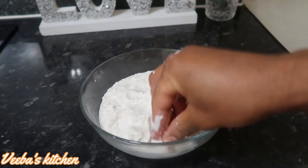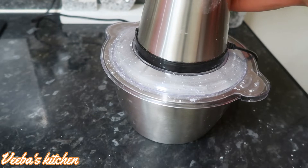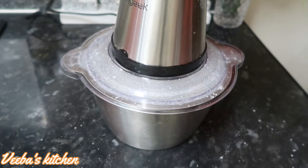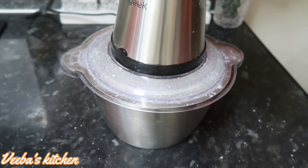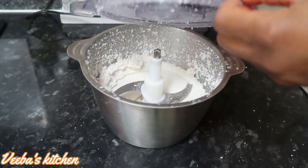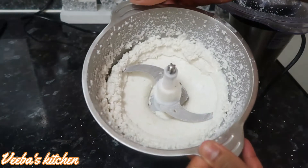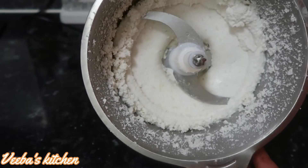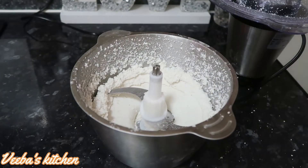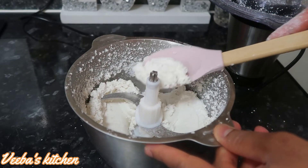Now we are on our fourth method, where I've added water to the corns to process them into a smooth paste to get my corn dough straight away. Just like the blender, you can also use your food processor to get your paste — one time, straight away — and it's so smooth. Our corn dough is done in a short time at home with no stress using the food processor or blender.